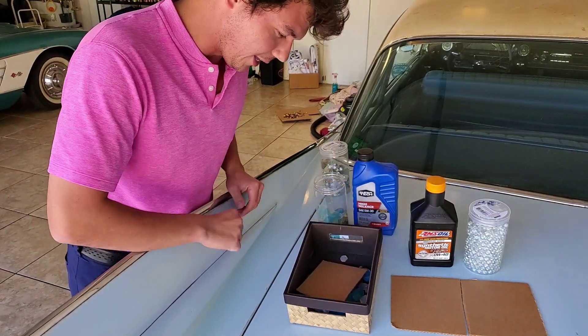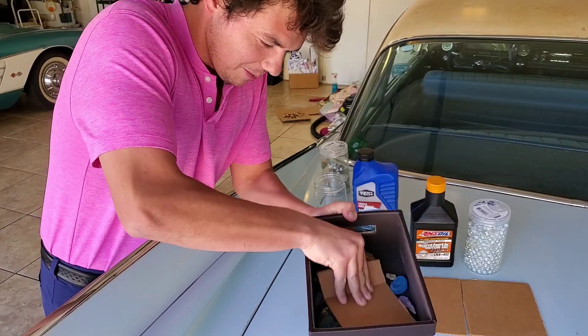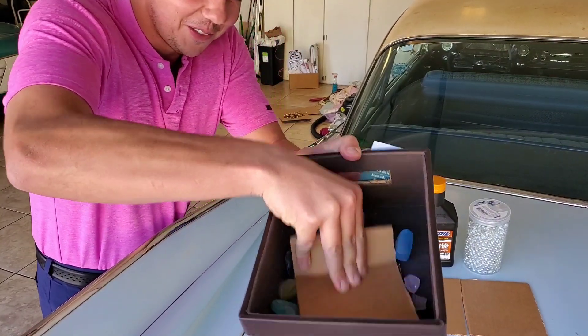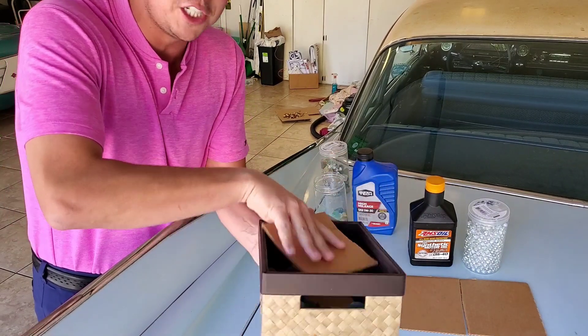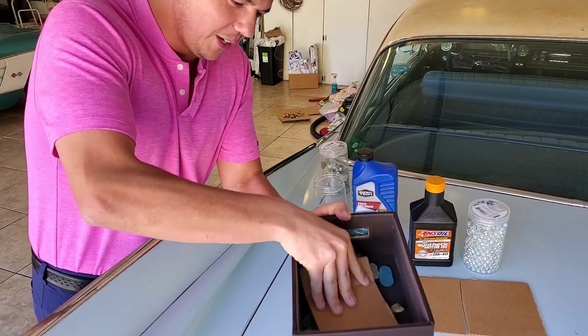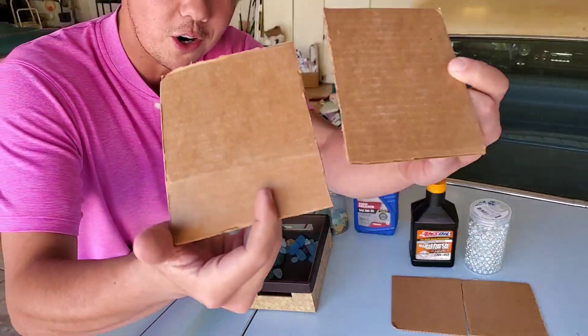So now we're going to try this wear test — same exact thing. There we go, just like this. And listen — it sounds a little rougher, a little bit more friction if you will. So now we're going to take a look at what we've got. We've got a little bit of wear scars.